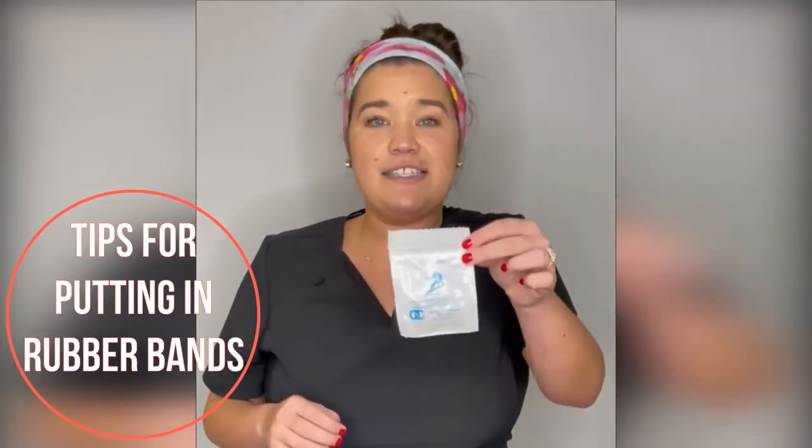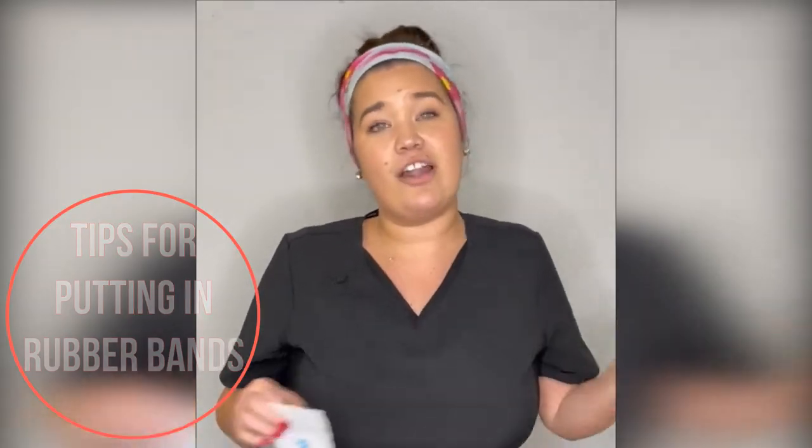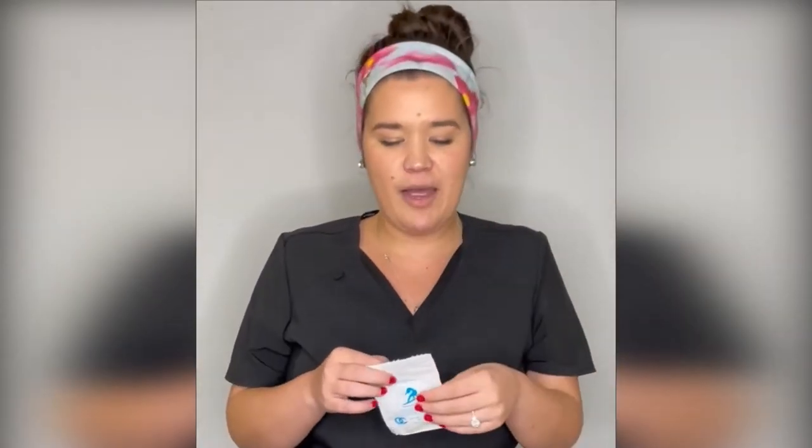If you have braces, you're probably gonna see something similar to this — we either call them rubber bands or elastics. A lot of times they're kind of tricky to get them to stay, especially when they're in the back of your mouth. I'm about to show you some tips and tricks that are gonna make it a little bit easier for you.